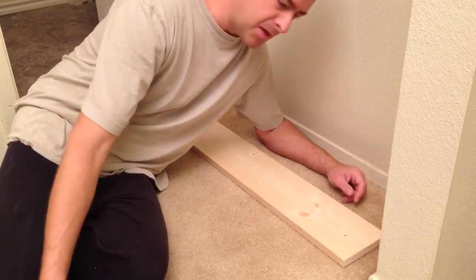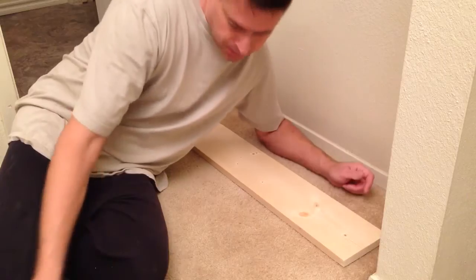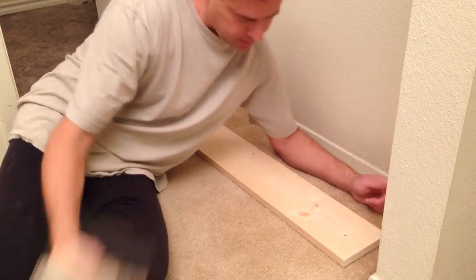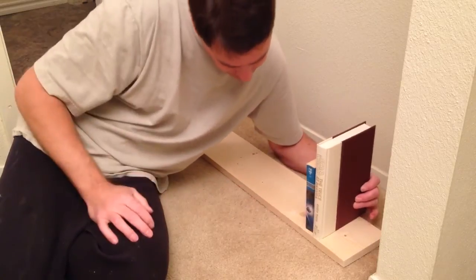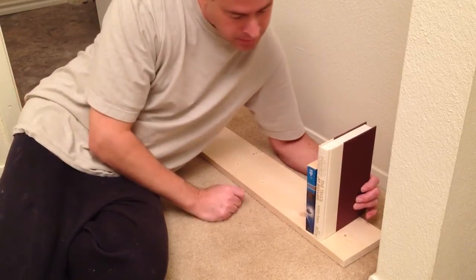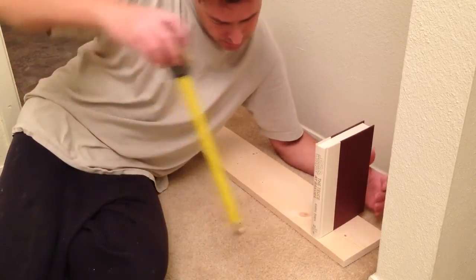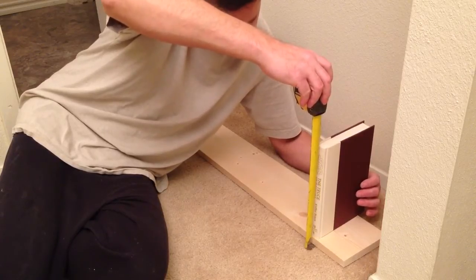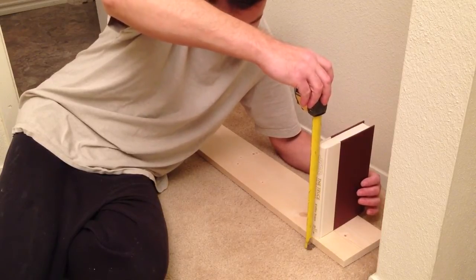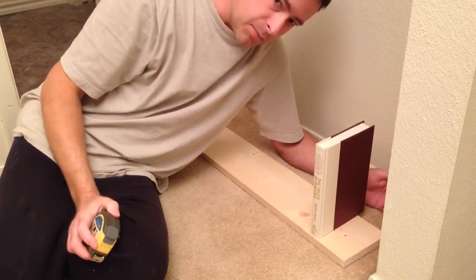I got some top-choice pine from Lowe's, and I'm going to figure out how tall I need the shelves to be. I've got a hardback book and a paperback here so you can see the difference. I'm going to go with the hardback book to calculate the maximum height. The total, including the shelf, is about 10 and a quarter inches, so I'm going to go with 11 and a half — plenty of room.